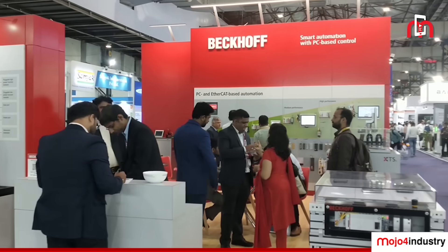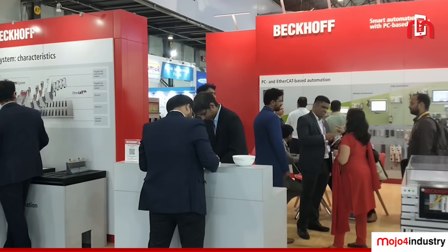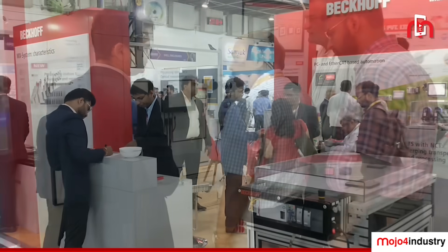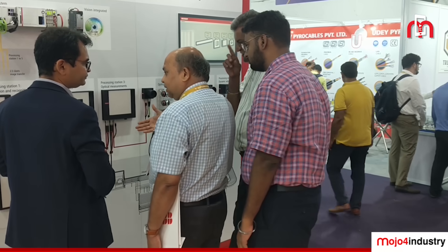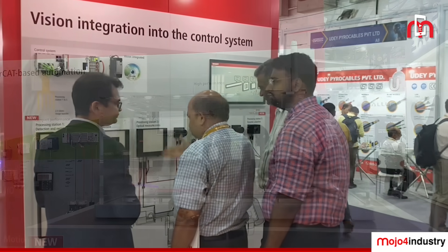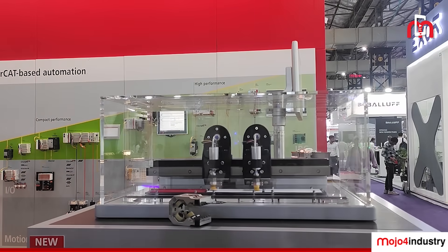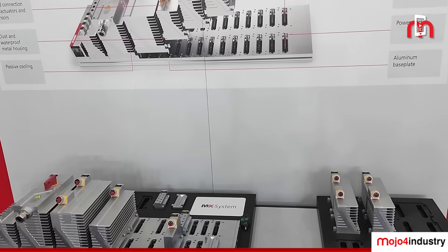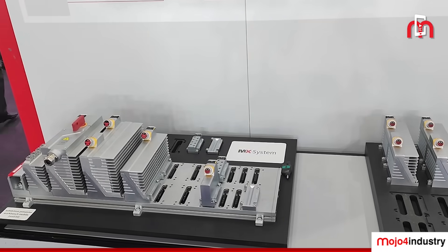Welcome to the Beckhoff booth at Automation Expo. Here we are demonstrating and displaying technologies for smart manufacturing. We have a host of experts here who will show you the different technologies demonstrated and displayed. Please do come, visit, explore, and make use of these technologies in your plant.